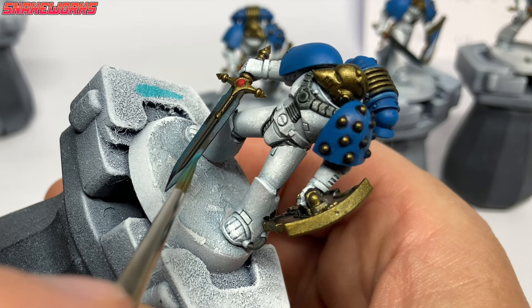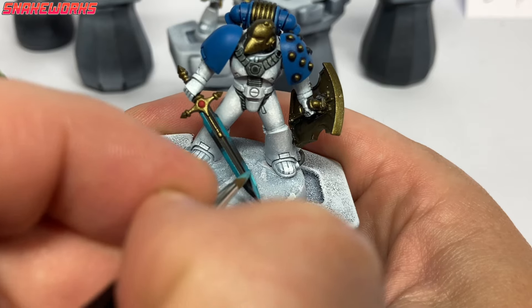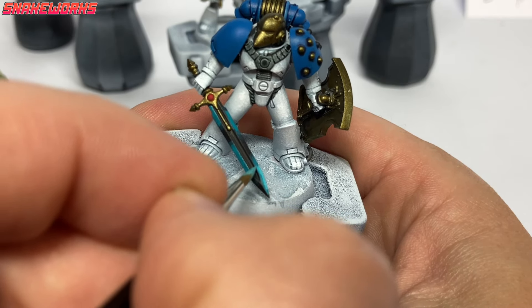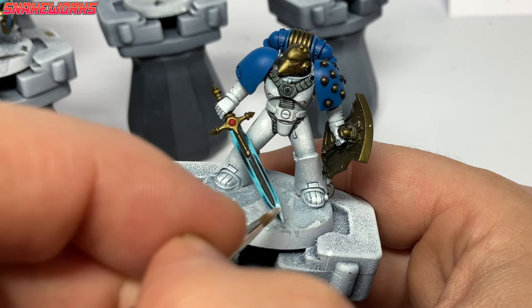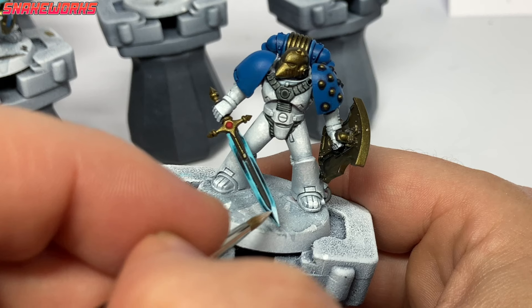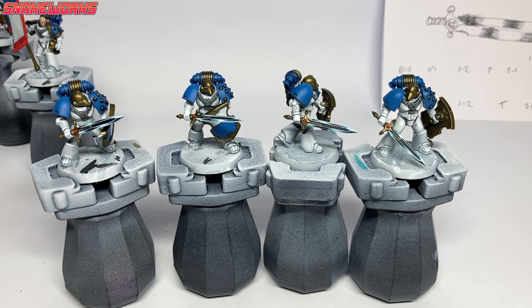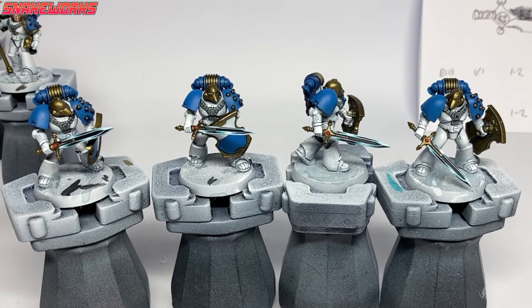These will be our colors of choice for the NMM: black, blue green and white. We begin by mixing a tiny amount of blue green into the black and applying it where we want to begin the highlights on the blades. We then add a little more blue green in a smaller area, then the same again with pure blue green, then a mixture of blue green and white, and finally white on the brightest parts, also edge highlighting all of the blades.